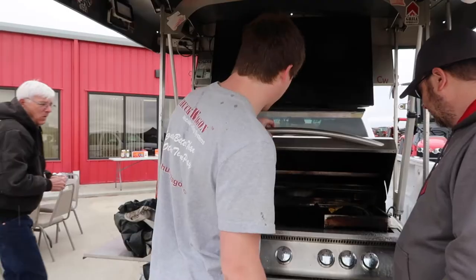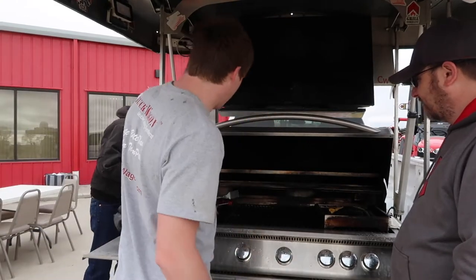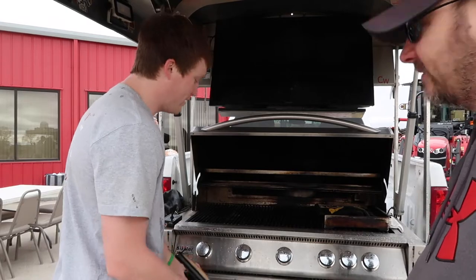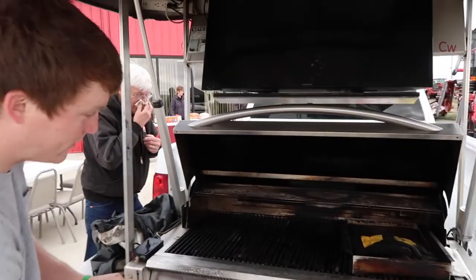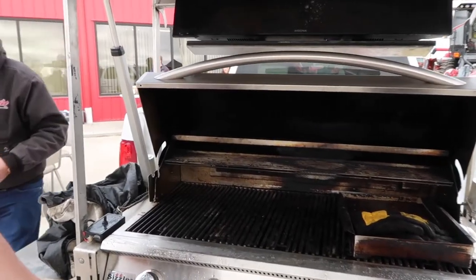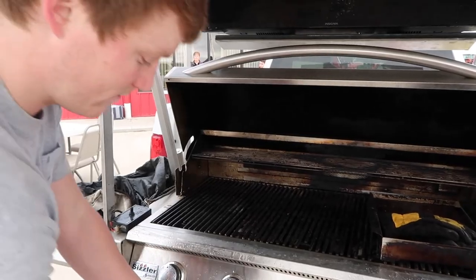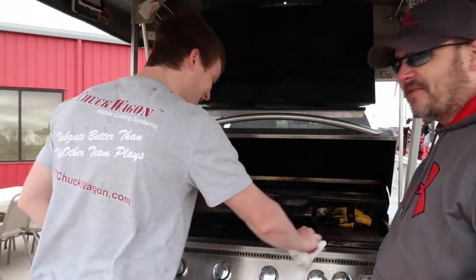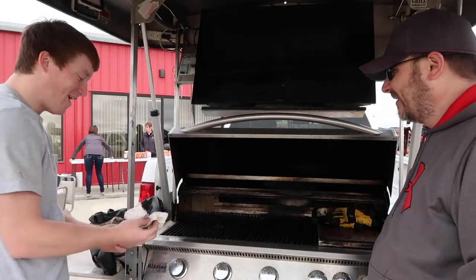My grill is a little dirty because we haven't opened it up yet, but it's a five-burner Somerset grill with warm briquette tiles on the inside, a rotisserie that runs across, and a rear warmer in the back too. That sounds like one of the perfect tailgating setups.